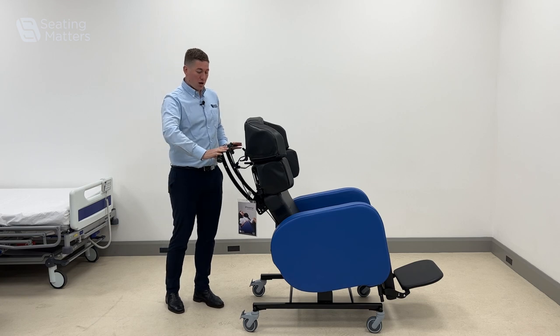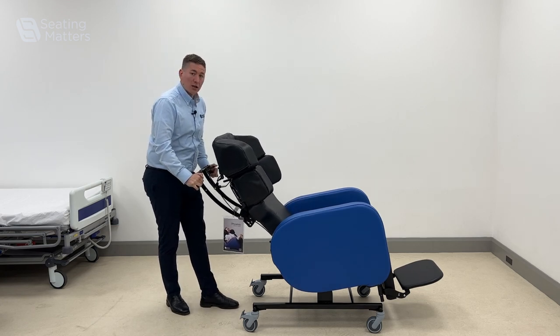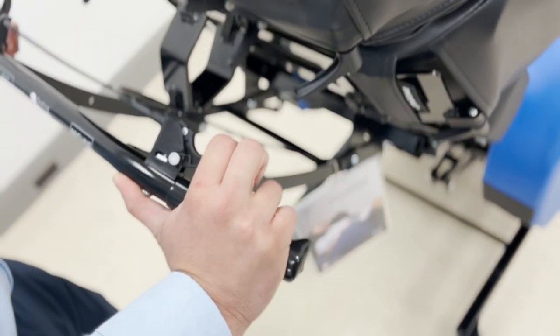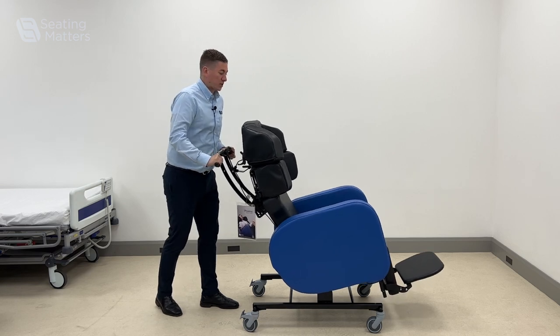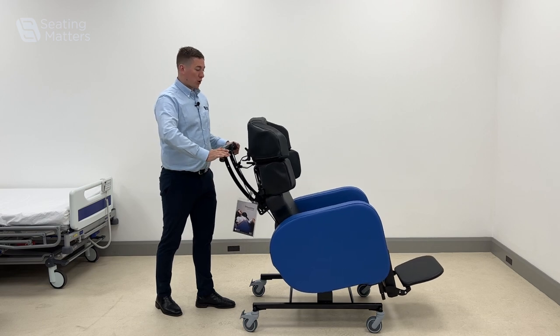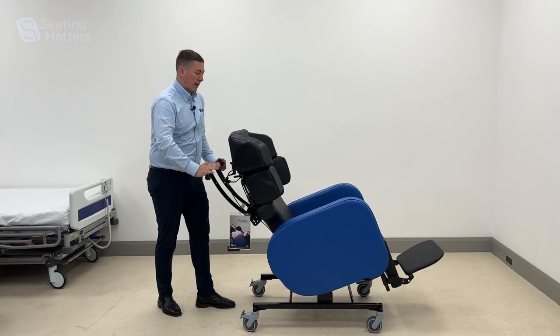Two levers on the back here allow us to open the back angle, so we can change the angle of the back to suit the patient's hips. The lever on the left is for the tilt-in-space, which is very important for pressure redistribution, but also in the Phoenix it allows us to tilt the person back.